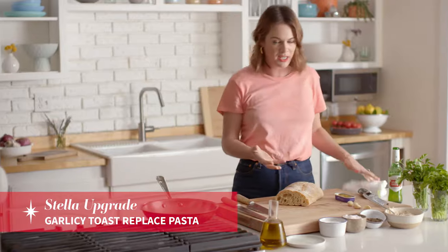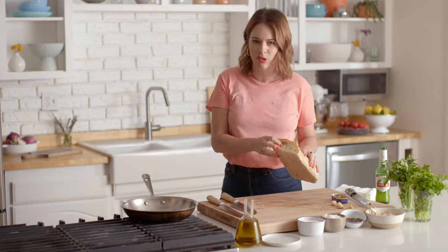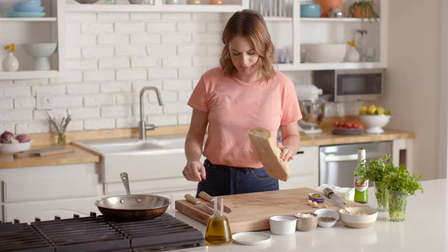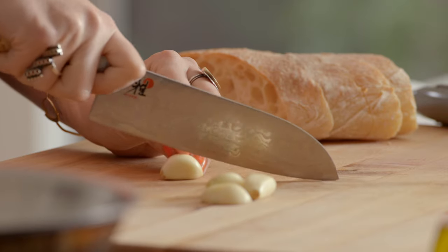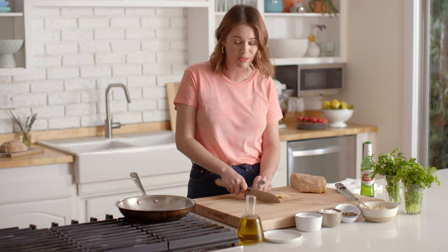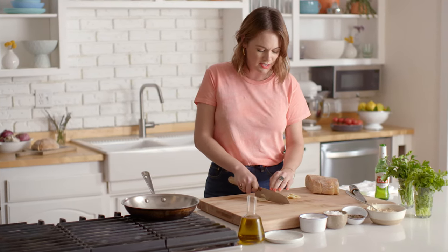This is where the garlic toast comes in. For this you can use any sort of crusty big loaf — this is a ciabatta, which works great. I really like bread that has a lot of holes in it, which I don't think is a technical term, but it makes it really crunchy when you make your toast in the skillet. When people ask me how to make dinner on a weeknight without it driving you crazy, my advice is always the same: less is more. You don't need a ton of ingredients or fancy equipment to get something that tastes really amazing and looks really beautiful.